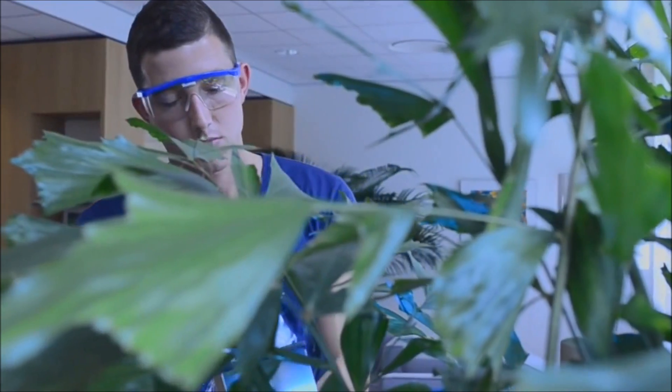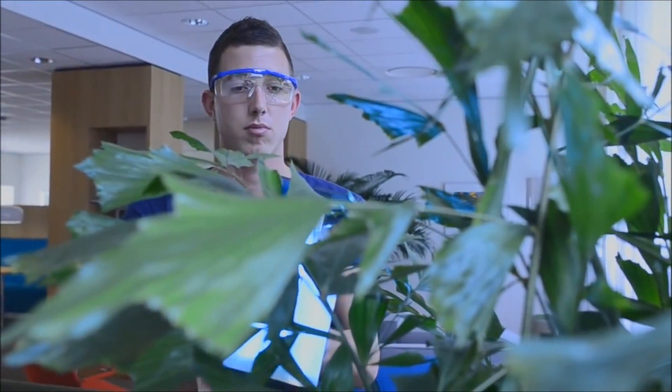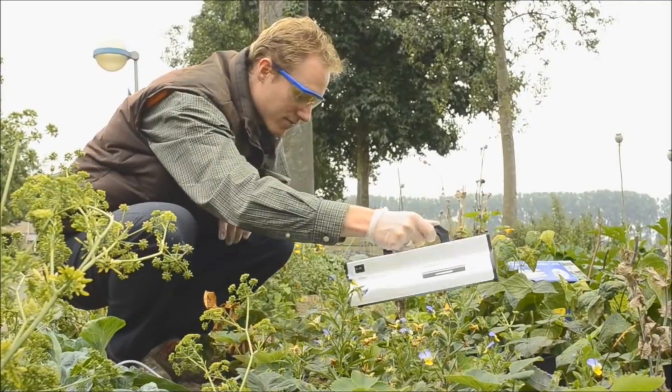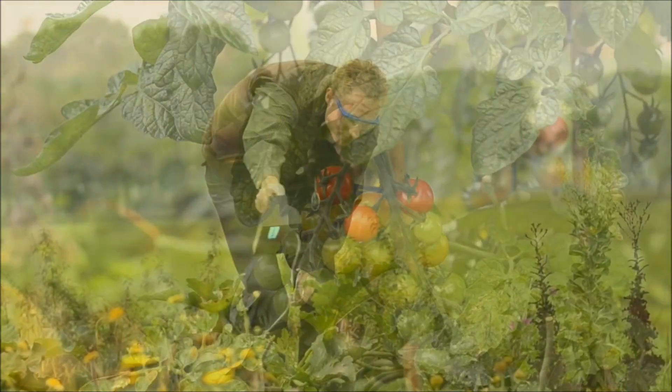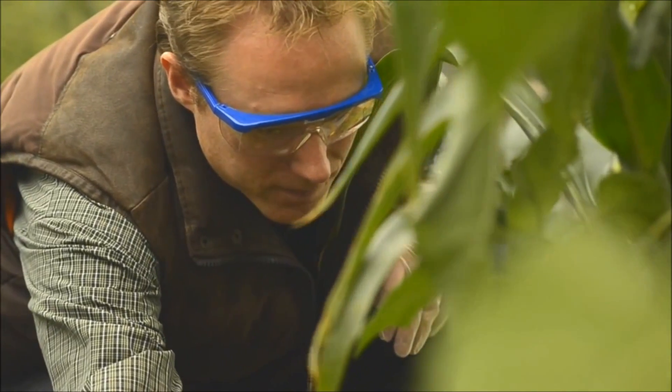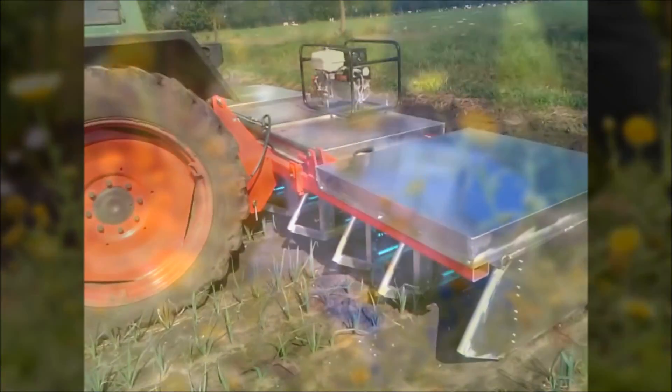Funguses like mildew and botrytis can be controlled without using chemicals. The Cleanlite hobby unit is a complete kit. First of all, there is no license needed. Cleanlite is based on UV light and uses wavelengths.